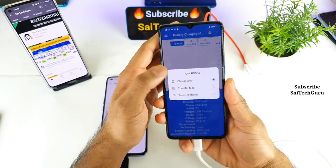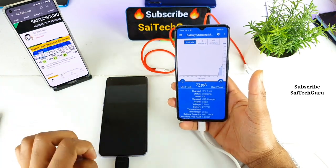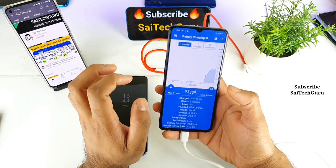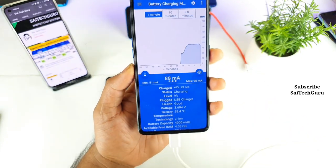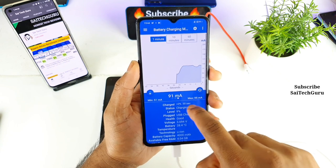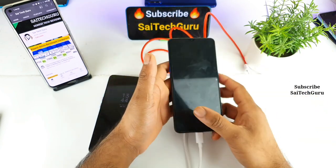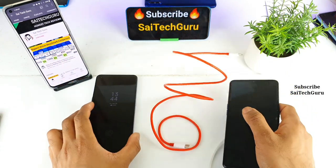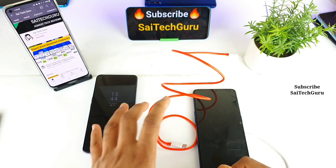The Realme X2 Pro should now be charging. I've selected charge only, disconnected Wi-Fi, and turned off the Realme X7 Pro screen. I'll be back after 10 minutes of charging. I don't need a stopwatch because this application records the time and percentage increase. After this 10-minute test I'll also try the Type-C to Type-C cable and check the maximum and minimum speeds. Stay tuned and watch till the end.